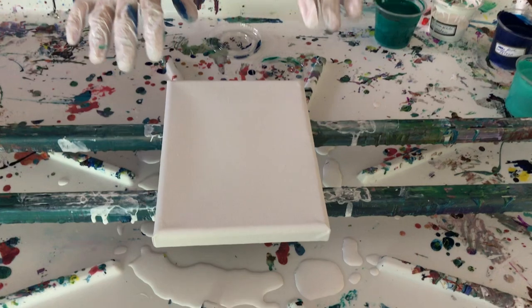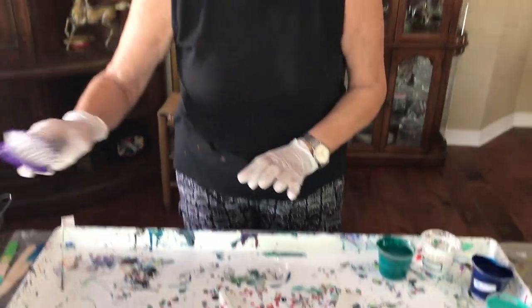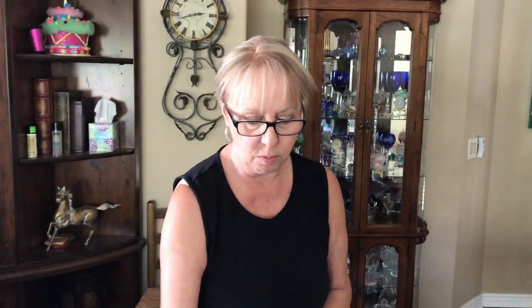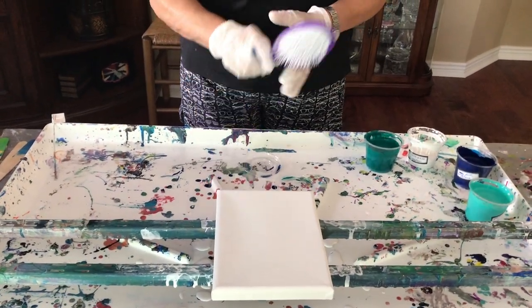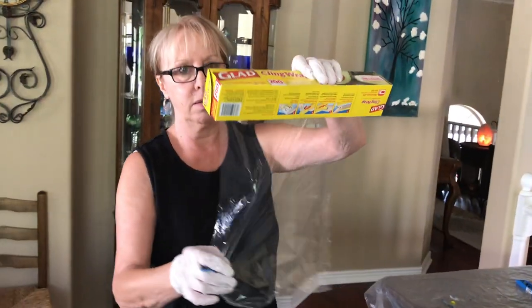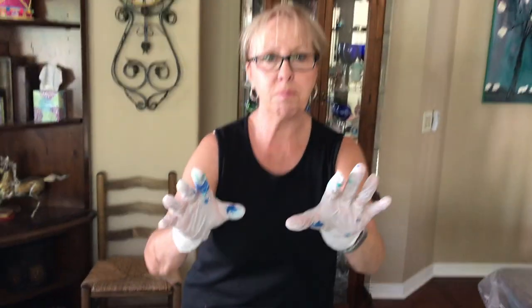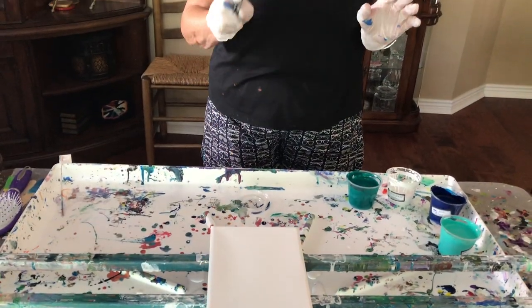So he wants me to use this little canvas. He wants me to put the paint down the middle. Then with our handy dandy hairbrush, he wants me to go back and forth to cover the entire canvas. Then Saran Wrap on top of that. Then he wants me to smack it six times — he precisely said six times. So we're going to do his experiment and see what happens.